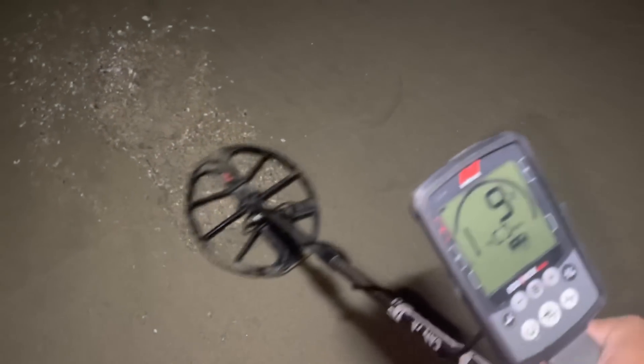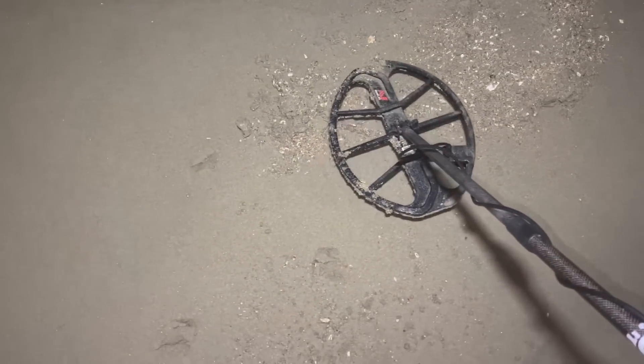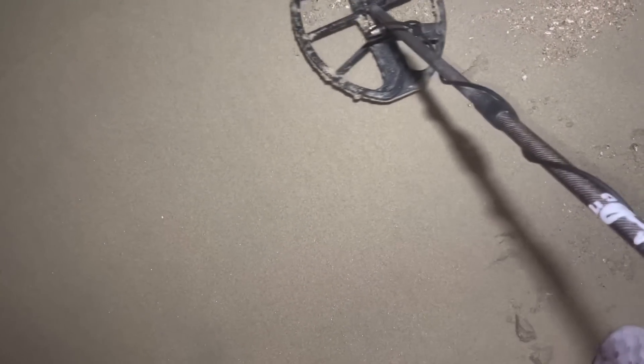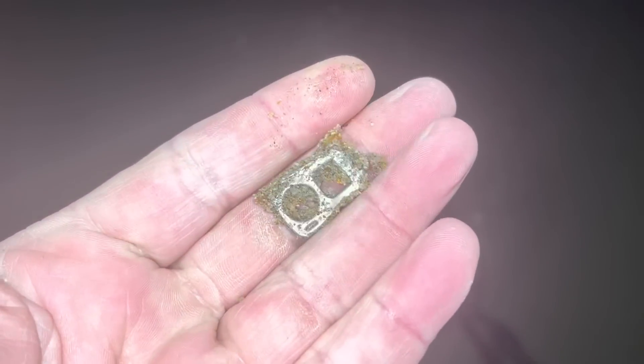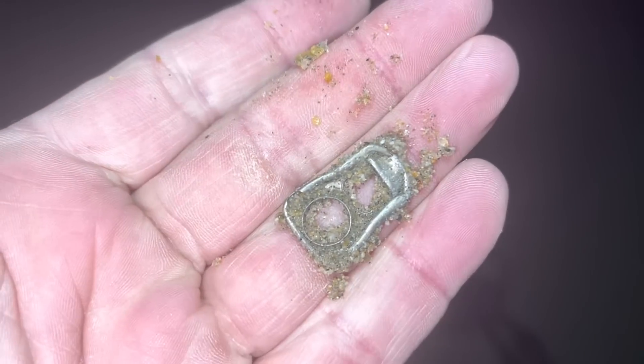All right, we made it down here again and I already dug my first target. It's a solid nine — I really wasn't thinking I was going to find anything. Well, it's probably just trash. The conditions just don't look good. Our first target reads a 9 or 10 — that should not ring as a pull tab. A pull tab should be like a 12 or 14.